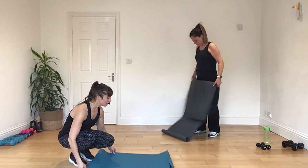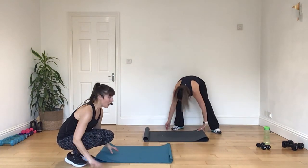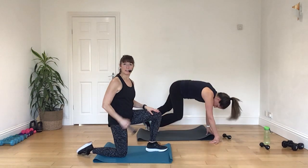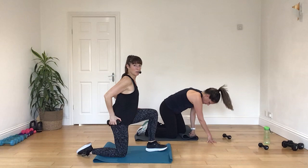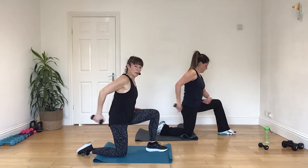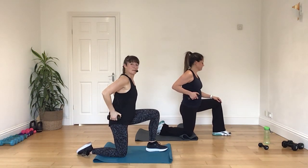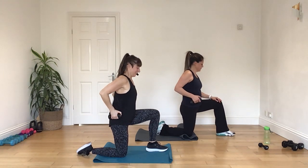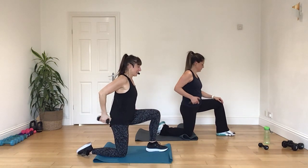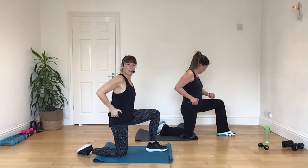All right. So today, triceps on one knee. So step one foot forwards, and we've got one light weight. One light weight will be enough. So whatever foot you have forwards, it's the opposite arm we're going to work with. Shoulders level, and then when you're ready, we're going in for a kick back today. Push, and back. Shoulders level with each other. Kick back. And again. Press. And push. Push, that's it.